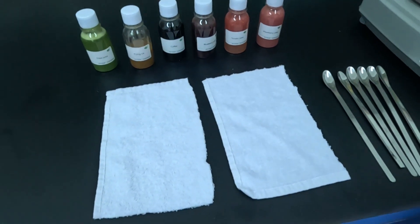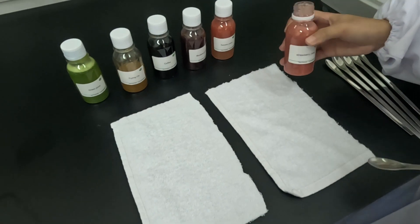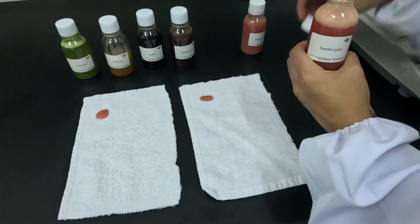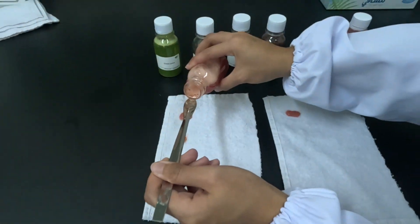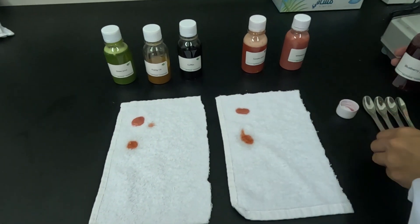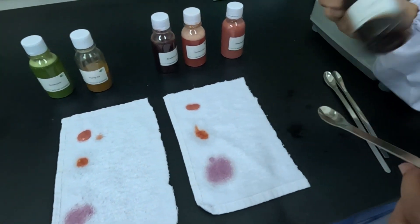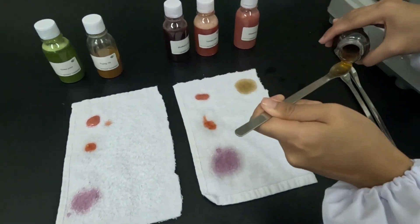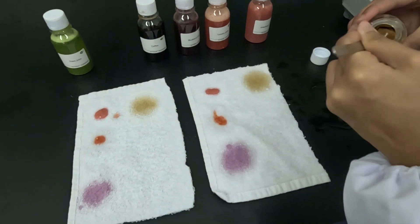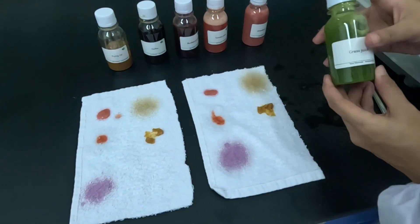The first stain will be strawberry, then tomato juice, and this one is blueberry juice, and this one is coffee, frying oil, and grass — that's the last one.